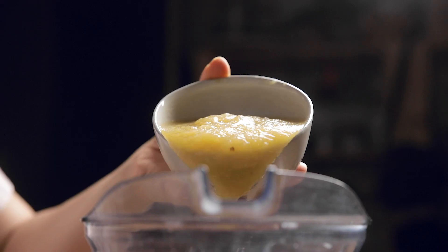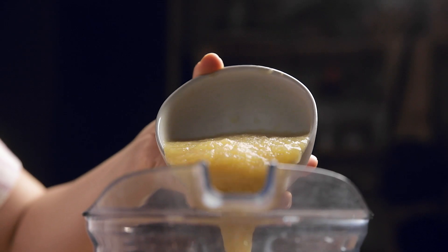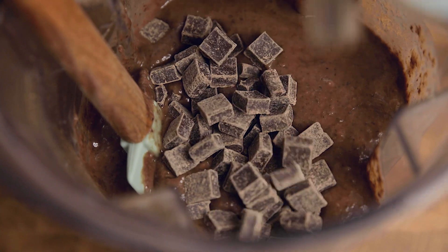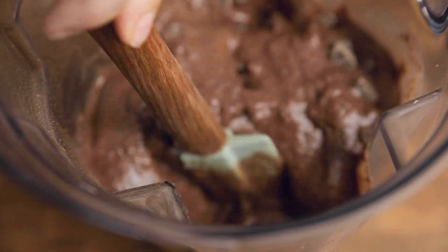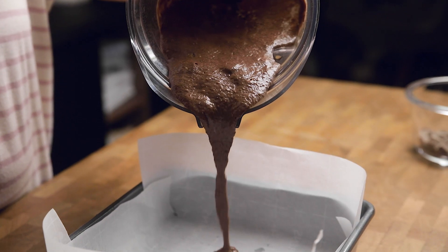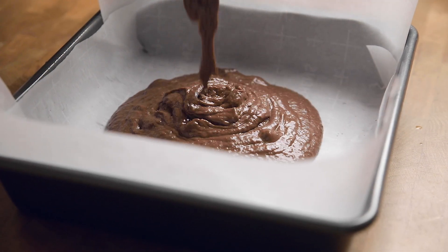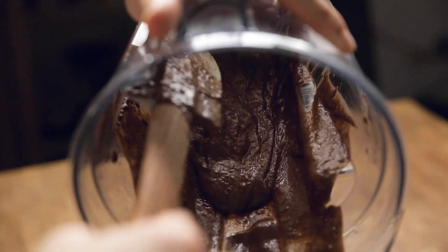Finally, we are going to stir in some unsweetened applesauce. If you are using a food processor, take out the blade before adding this so you can stir without any issues. And lastly, most of the chocolate chips — we are using vegan chocolate chunks here, but you could use regular or mini chips if that's what you have on hand. You could also add in some walnuts if that's your type of brownie.